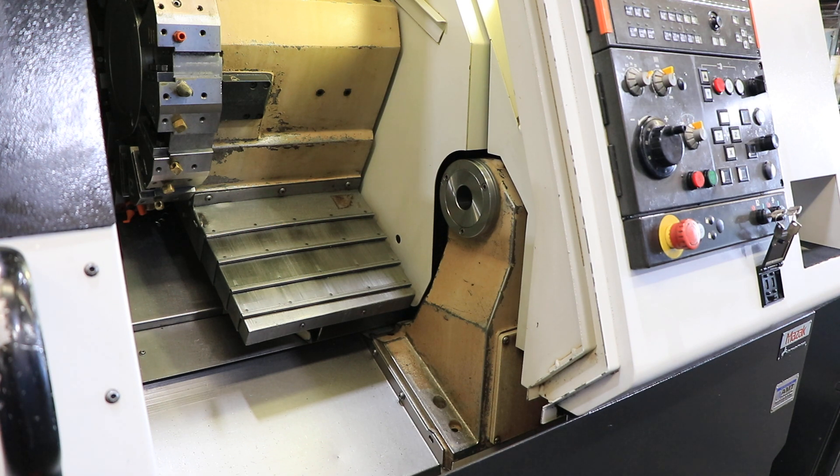This machine can be inspected under power in our Harrison, New Jersey warehouse. Thanks for watching.